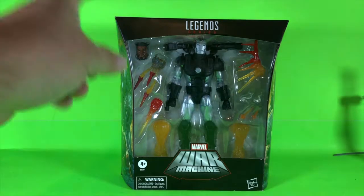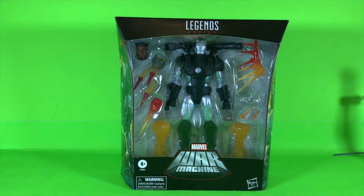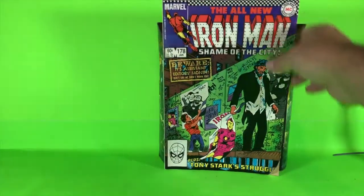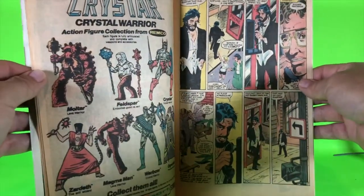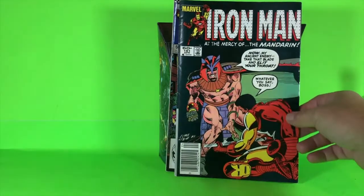This is War Machine — Jim Rhodes — and it comes with quite a few extras. He looks pretty decked out. I want to talk a little bit about Iron Man. When I was growing up, Iron Man was one of my go-to comics. This is Assistant Editors Month — Invincible Iron Man — and they did this thing with little kids as the Avengers. At the end it was Tony Stark, shame of the city — he's a drunk wandering around. This is kind of the beginning of him being like a drunk.